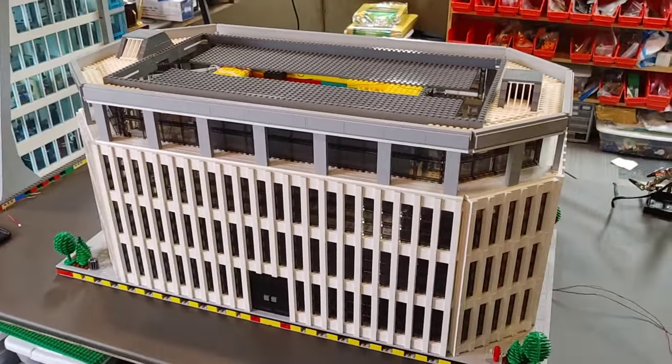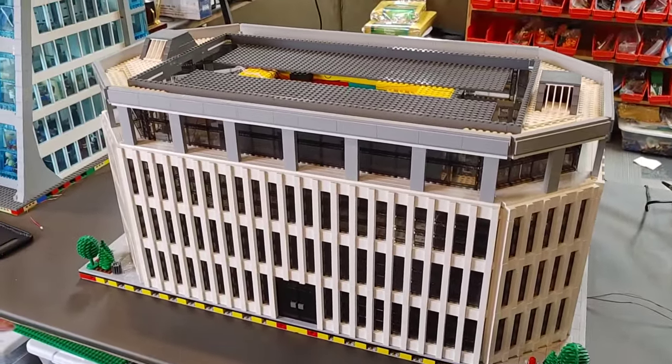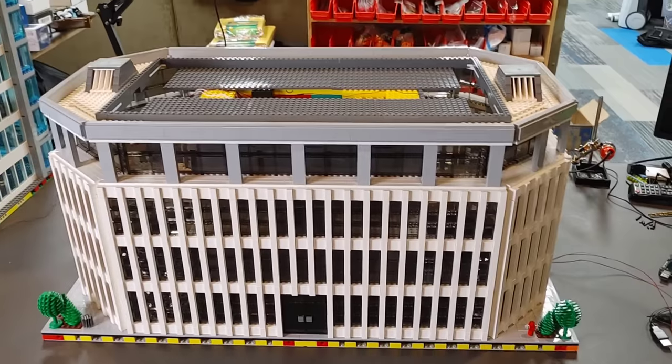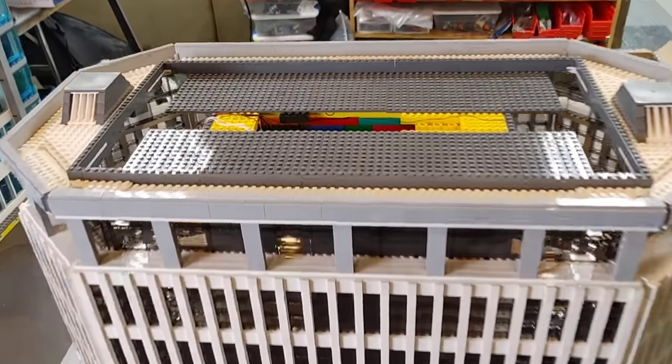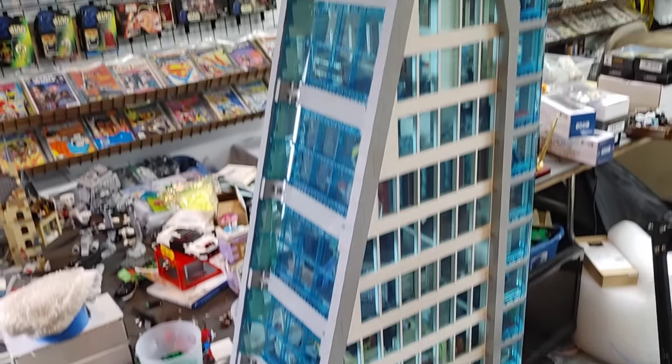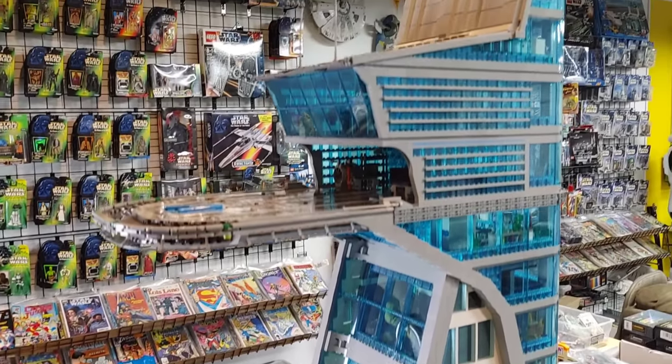Here it is guys, and I'm going to try and kind of walk you through and explain what I have going on here. This is completely finished. The inside of it is full of Duplo — the Duplo is to support all the weight of this behemoth of a top.